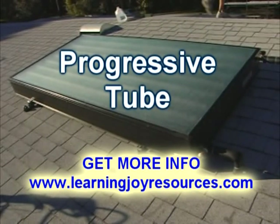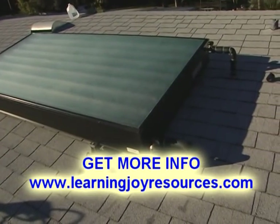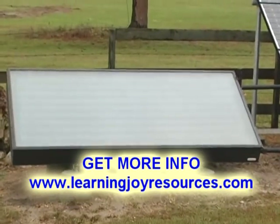Progressive tube is a type of passive solar water heater ideal for Florida. The progressive tube water heater can usually heat all the hot water you need.